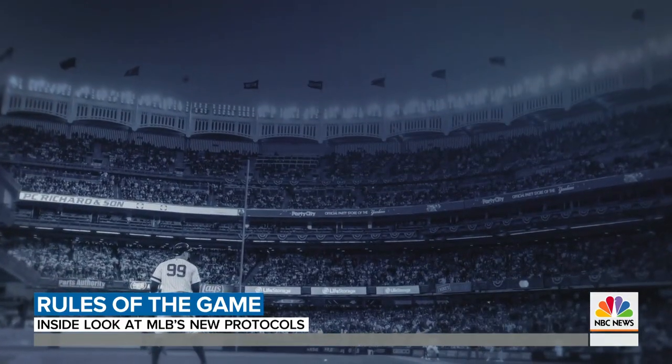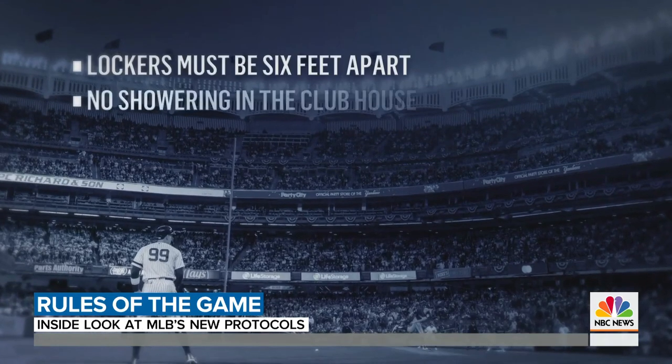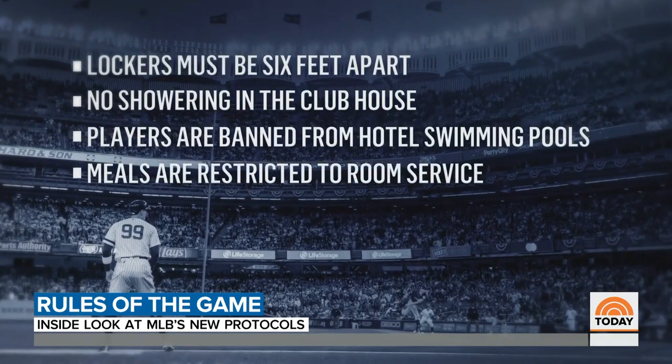The manual has guidelines for off-field activities too. Lockers must be six feet apart and no showering in the clubhouse. Players are banned from hotel swimming pools and meals are restricted to room service.